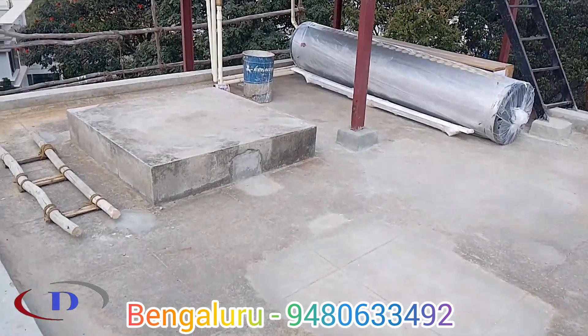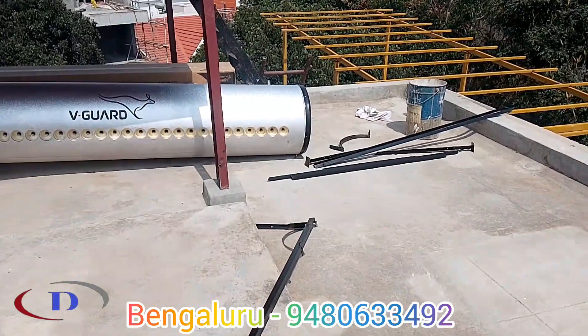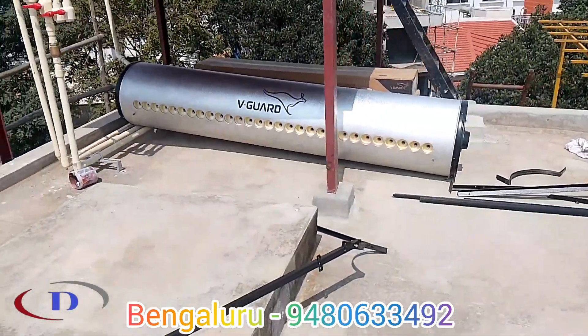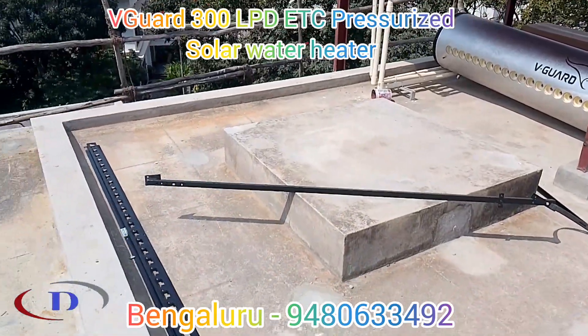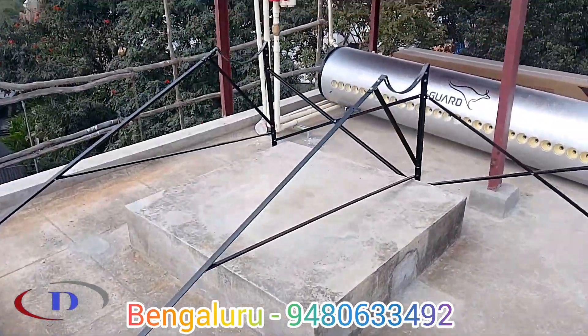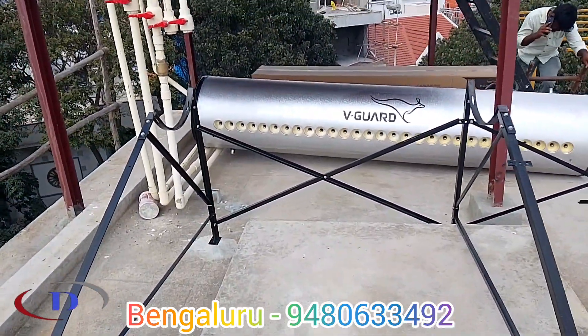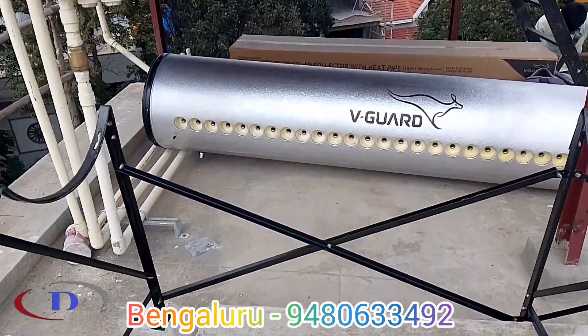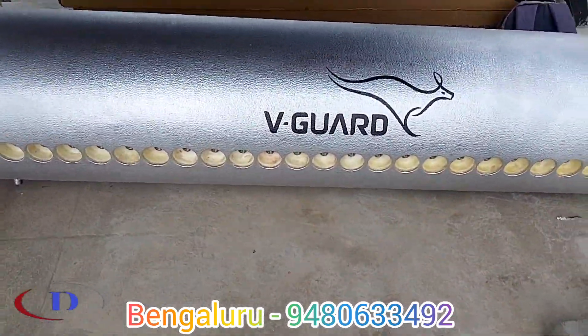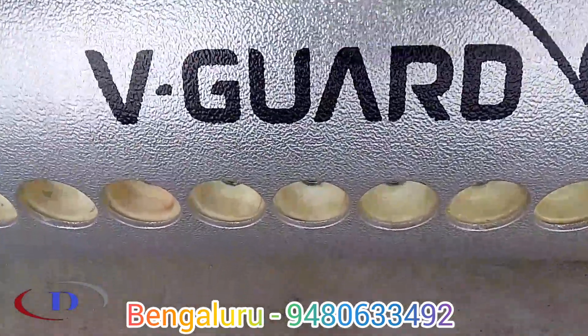Hello friends, today we are installing a 300-liter ETC pressurizer model solar water heater. Solar water heaters are available in two different categories: one is the evacuated tube collector model and the other is the flat plate collector model. In both models we have pressurizer series and non-pressurizer series.